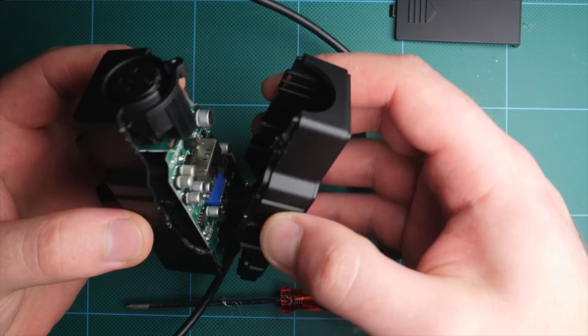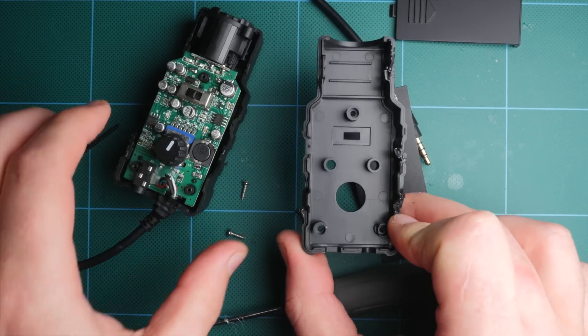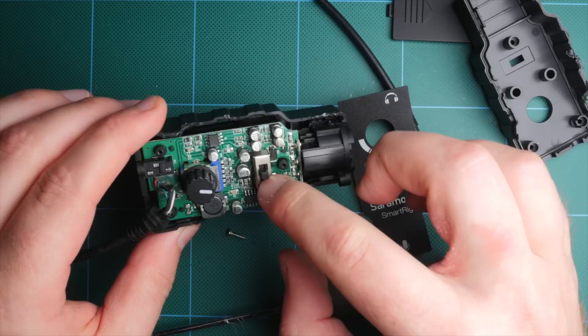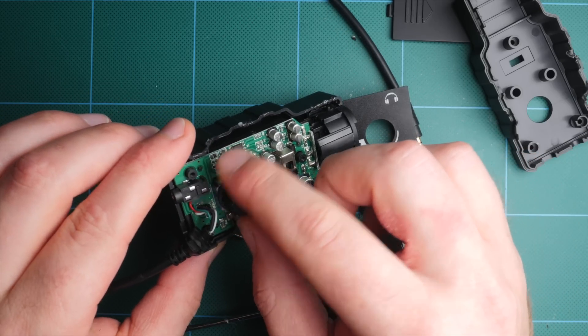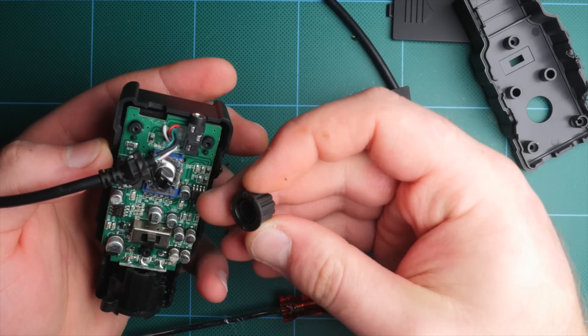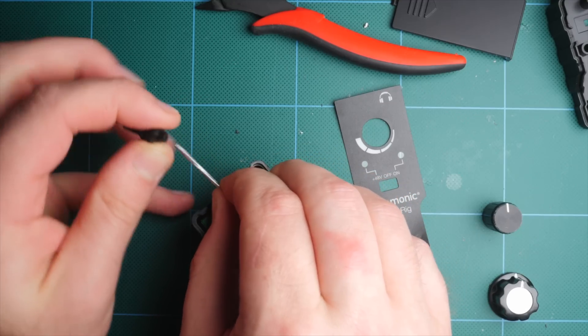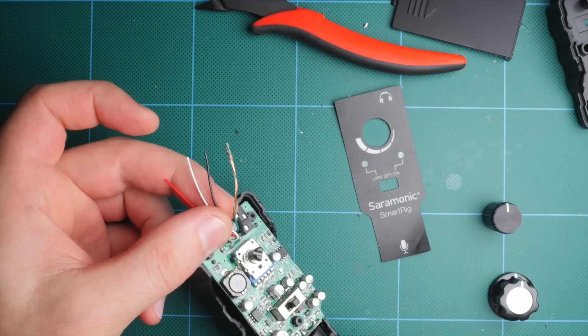Once you remove the screws, the top pops right off. Then you can carefully remove the cable from the little insert. Now we can see the inside of the unit and at this point we can remove the small knob on the dial. It just slides right off and it's just sitting there. Next, I went ahead and cut the cable and removed that plastic outer layer. With that done, you'll notice we have several wires.